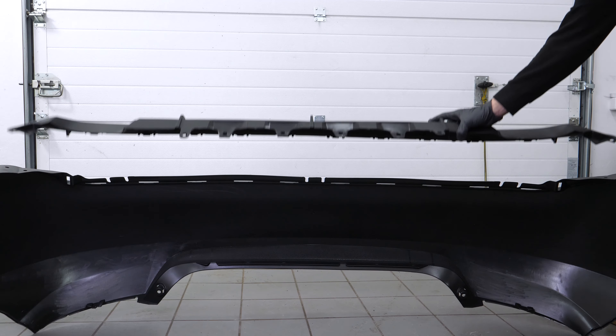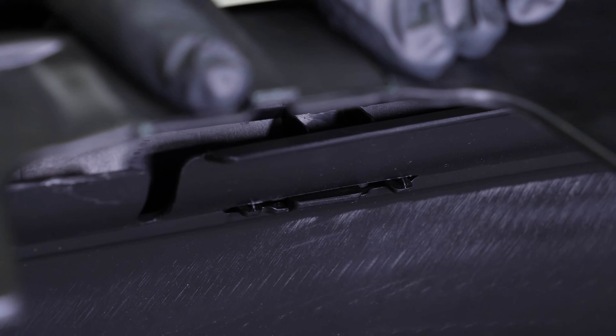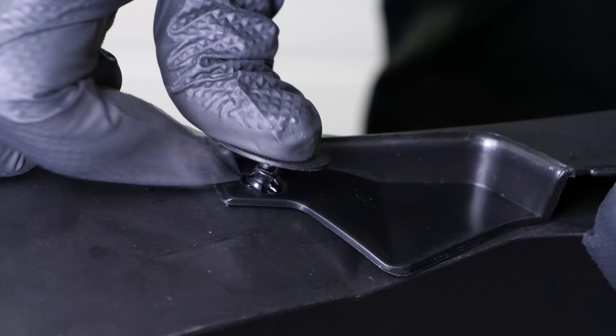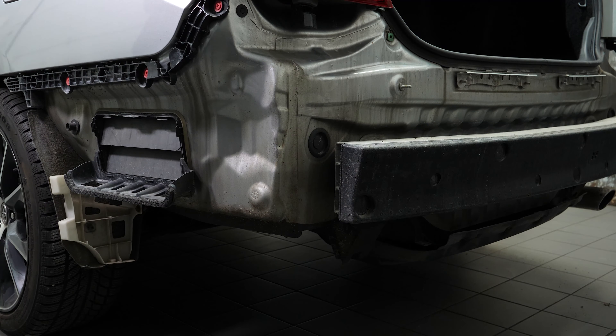Put the valance back in place, then reattach it into the rear bumper cover. Put the two rivets back in place. Your new rear bumper cover is now ready to be installed.